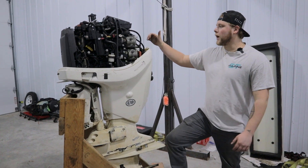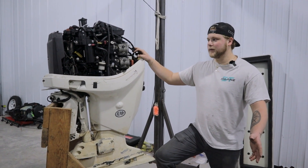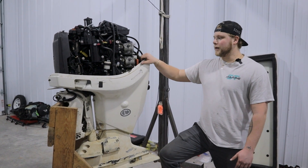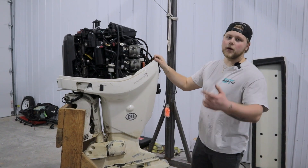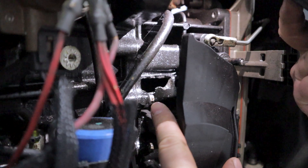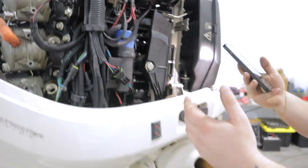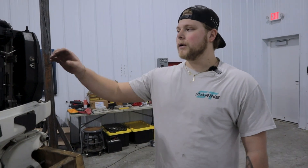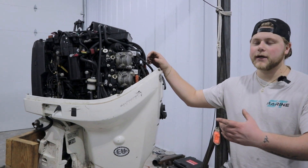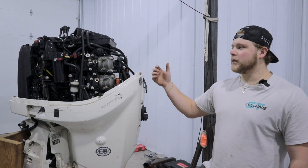I bought two of these — they're going to be going on my center console. One of them runs fine and is perfect. This one is the problem child. Apparently it still ran when it was taken off — that's what they always say — but if you come around to the other side you'll see there's a hole in the lower intake manifold. Because of that we're going to be swapping out the power head. To replace just that one section is like $400, or I can get a long block for $500, so that's what I'm going to be doing.